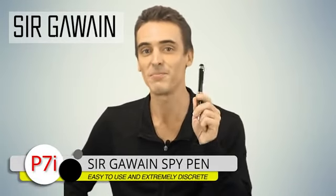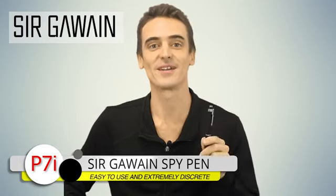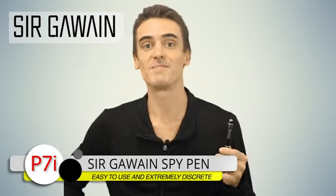And that's it for this video. I want to thank everybody for checking out the Sir Gowan Spy Pen, one of the best quality spy pens on the market today, and certainly one of the easiest ones to operate. And if you've just purchased one, thanks for that as well. Again, I'm Daniel, signing out. Take care.